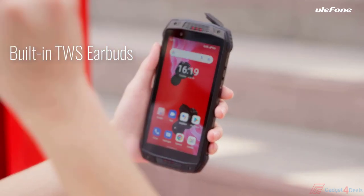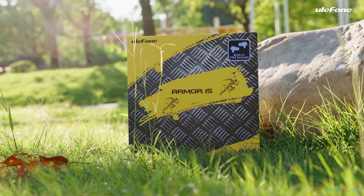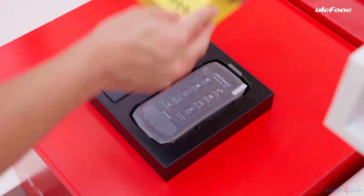World's first Armour 15 was built-in TWS earbuds. Your heartbeat is quickening, right? Without further ado, let's look at what's in the Armour 15 box.